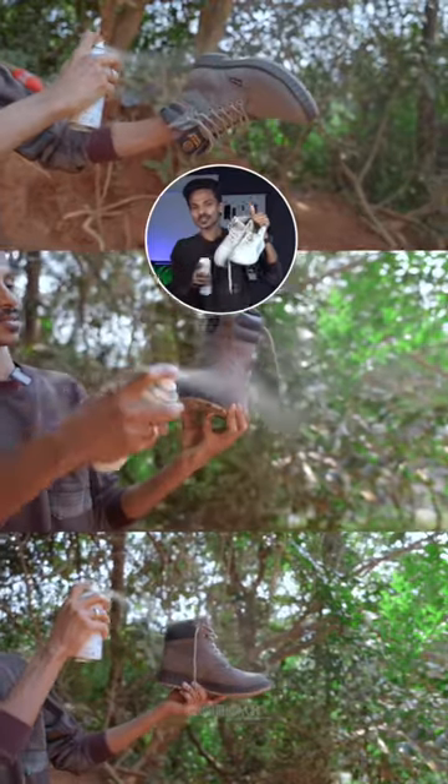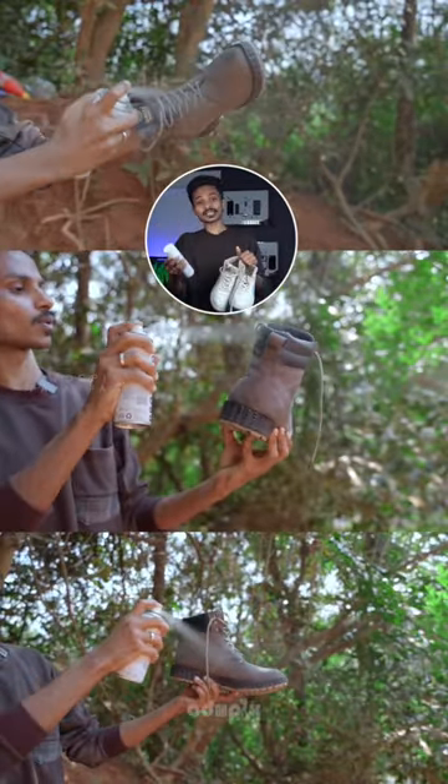This is not a normal spray; it is not used as a standard spray. I put it on a shoe, but you can't use it like a regular product.